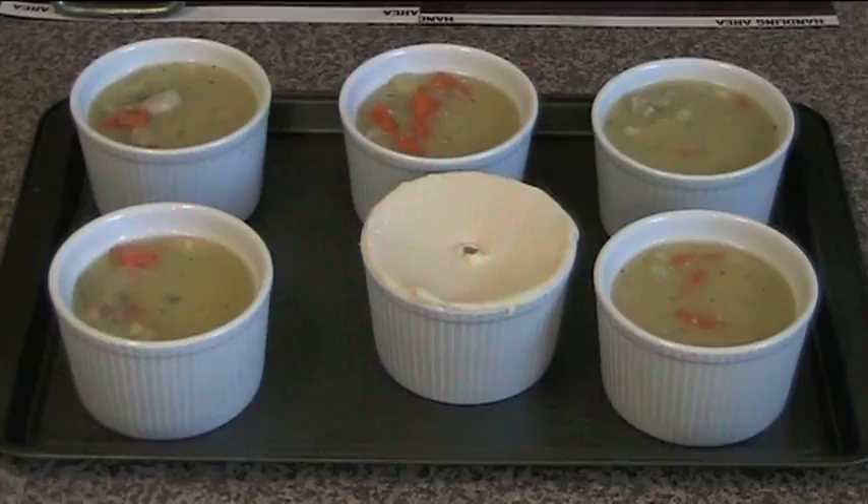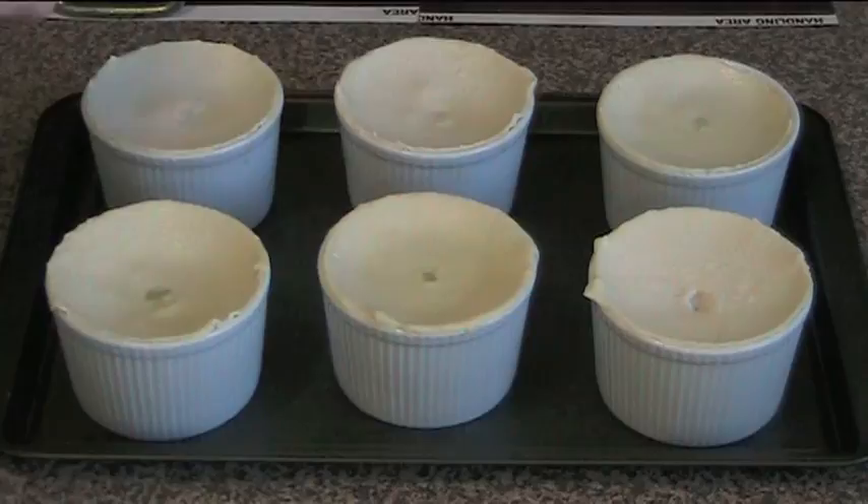These are ready to go into the oven. I've just sprayed them on top with a little canola spray — alternatively you can brush them with a pastry brush with some milk or beaten egg. The time in the oven is dependent on the pastry you're using because different pastries have different times, so just check the back of the packet. It's usually around 220 degrees Celsius for about 20 to 25 minutes, or until the pastry is puffed up and gone nice and golden.